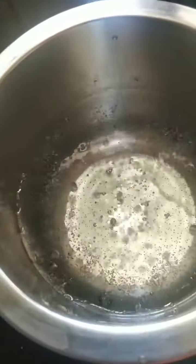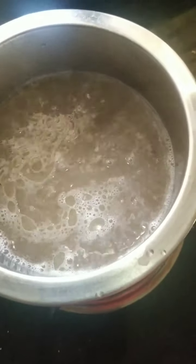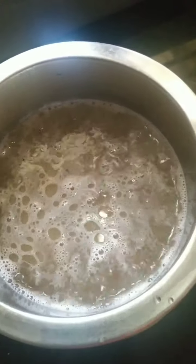Let's get started. I have about 2 cups of roasted vermicelli and my water boiling. With the water I have added salt and a little oil. I will give it a 1 minute boil and drain the water out.